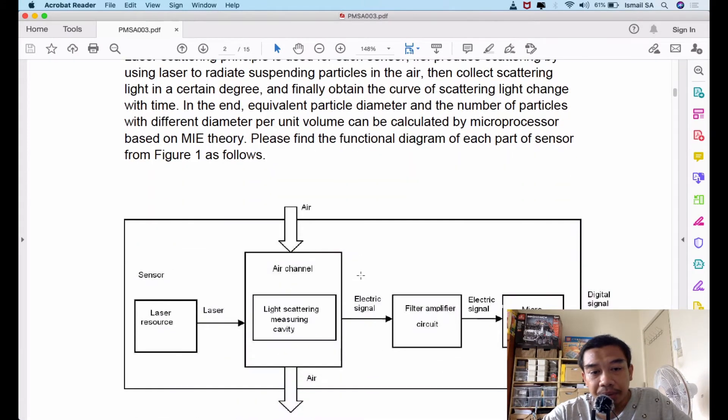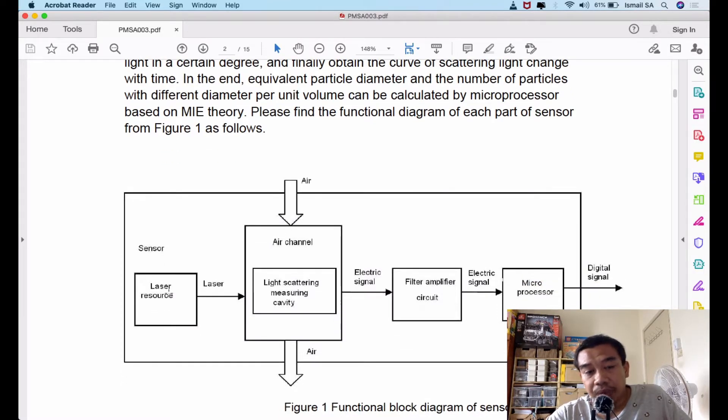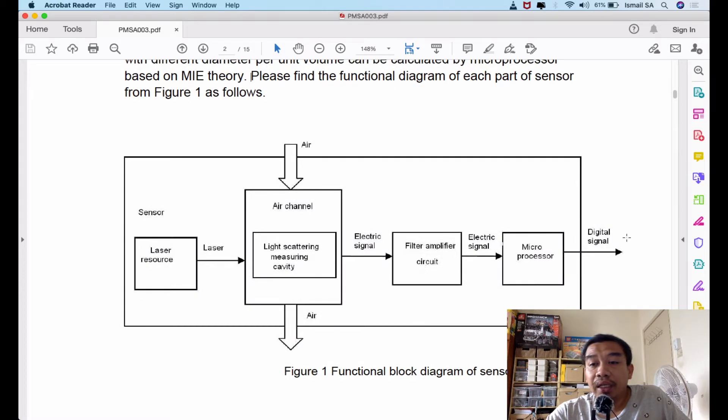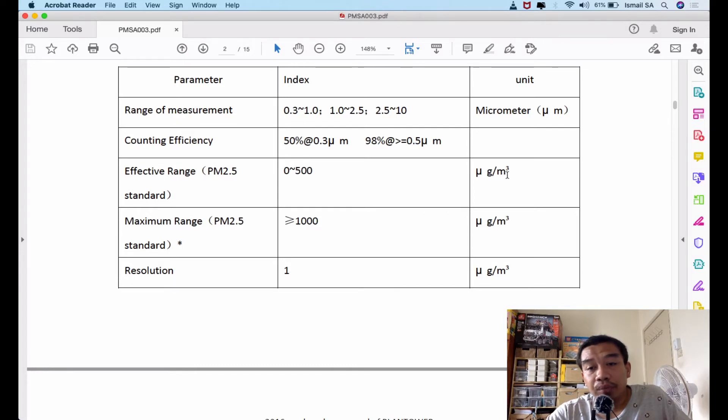The working principle is based on light scattering using a measuring cavity and Mie theory — a very complex theory, but the basics are: a laser source scatters light through air containing particles of multiple sizes. Those sizes are measured via electrical signals, amplified, then translated by a microprocessor and sent out as a digital signal, which communicates with our Arduino Uno to interpret pollutant levels.